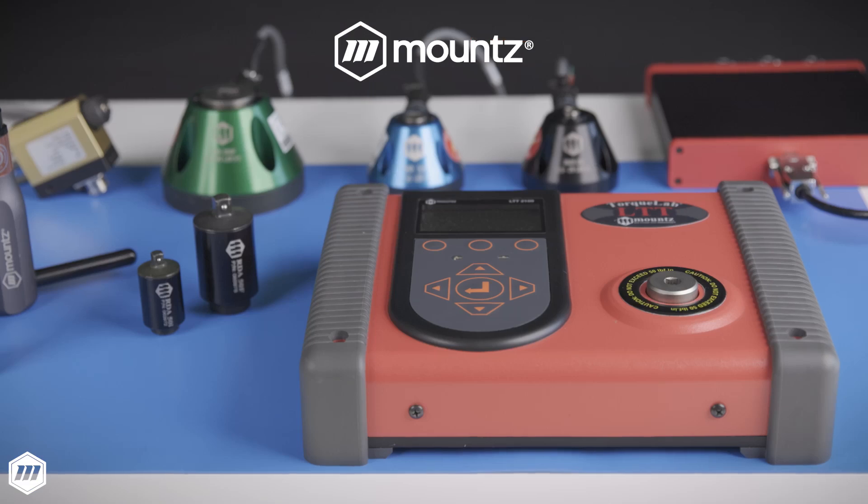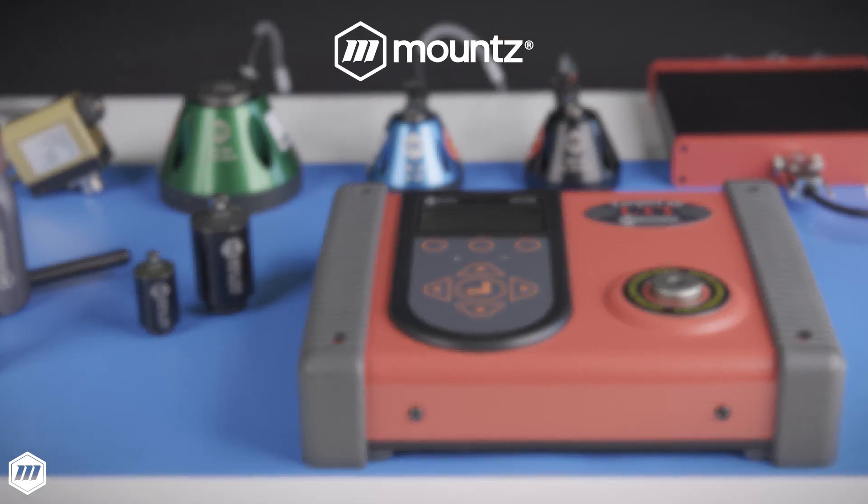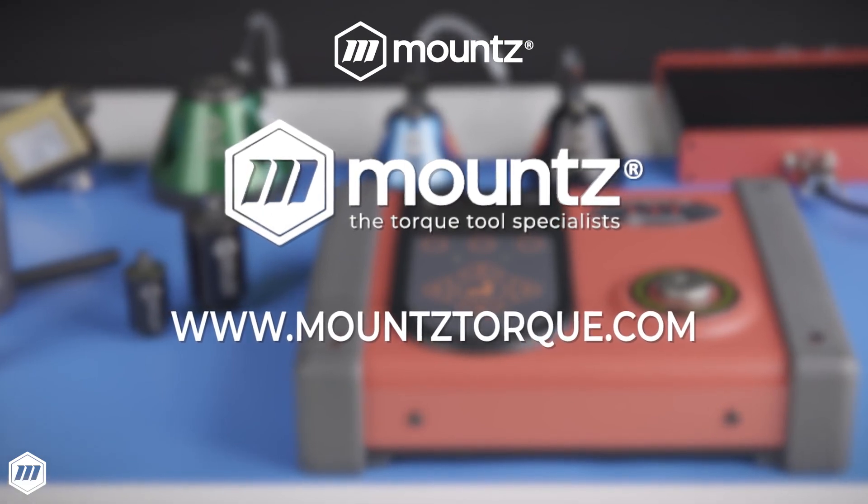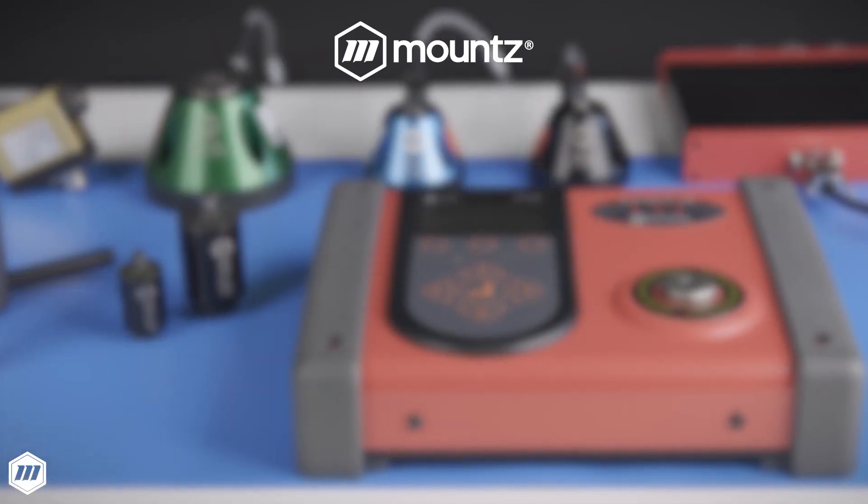If you would like more information about Mount's LTT Torque Analyzers, request a consultation with one of our torque control experts today, or visit us at mountstorque.com to learn more.